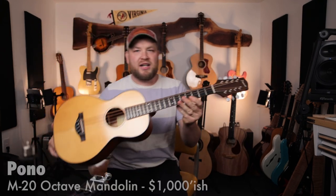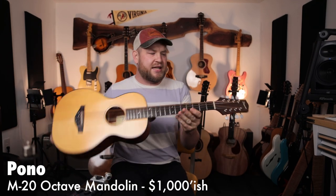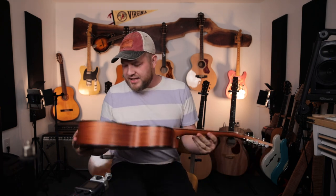Number one: my Pano octave mandolin. I love this instrument. It is a wild card — it's crazy, it's a groundbreaker. It forces me to do things I've never done before. This thing is awesome. It's an octave down from a regular mandolin.